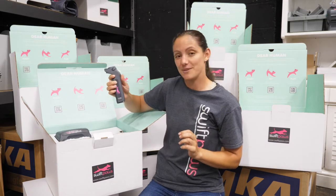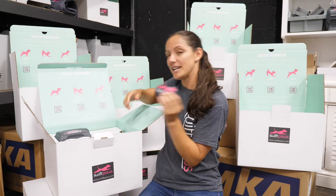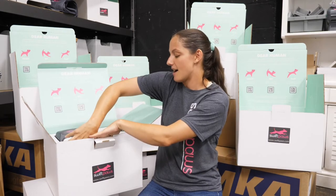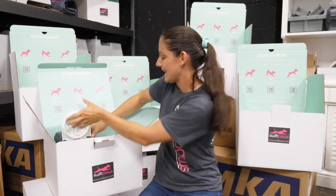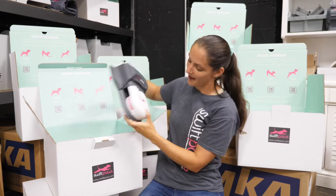You're going to notice the remote controller right off the bat — this is what you turn on and control the device with. Next we've got some sweet Swift Paws swag; everybody's going to get some stickers in there. And of course the unit itself. This box is pretty cleverly designed to protect all the pieces inside, so you'll have to remove that insert. And then there she is — the Swift Paws Home Plus unit with all the paw prints on the bottom.